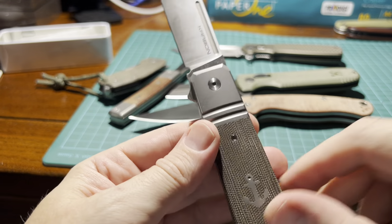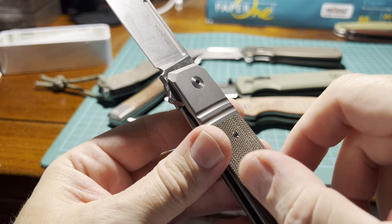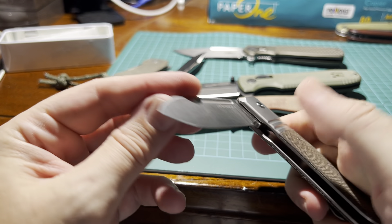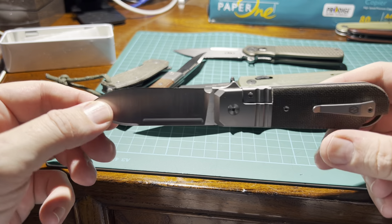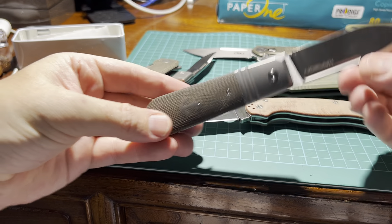Even the inlaid anchor here in titanium — you can't even feel anything, it's so perfectly done. It's nicely finished in every detail. It is so smooth, absolutely gorgeous.